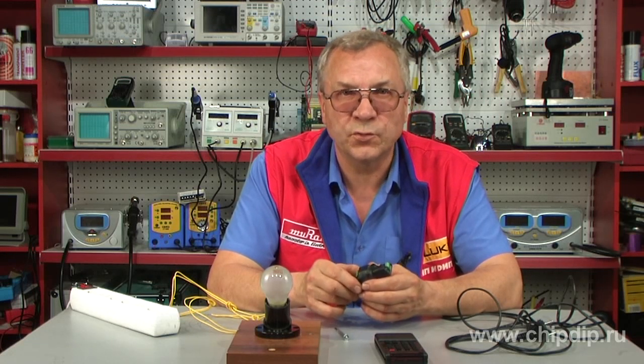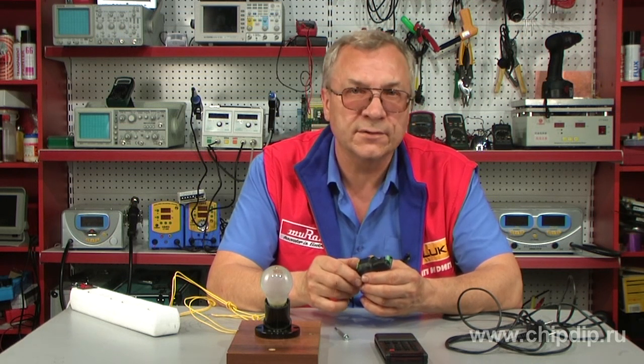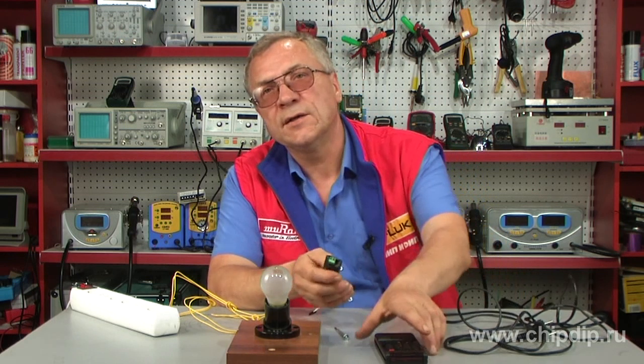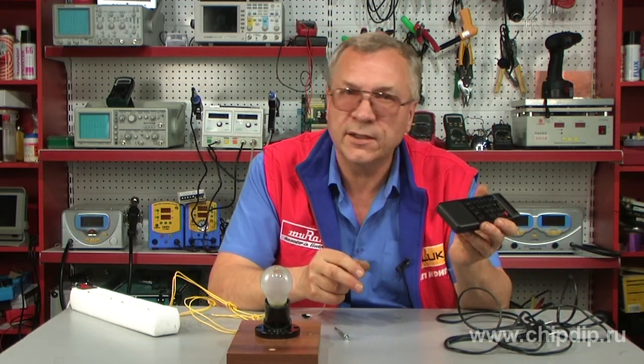Nowadays, practically every household has a remote control for some kind of appliance. And of course, any remote control has buttons which are used very rarely, if at all.